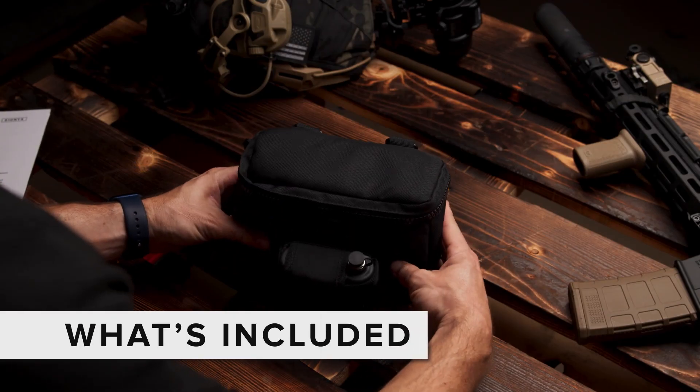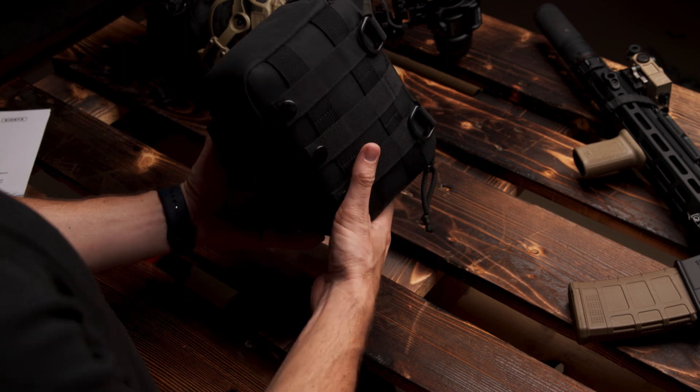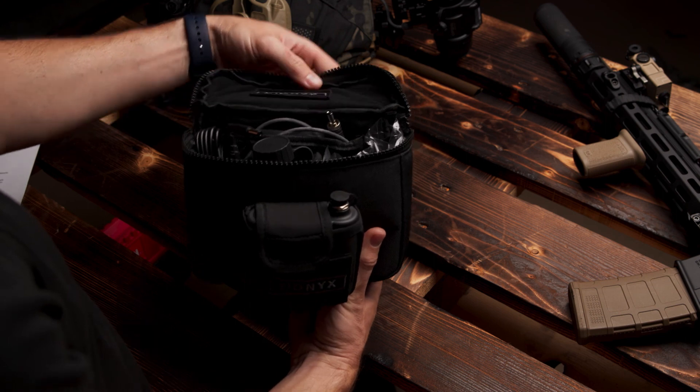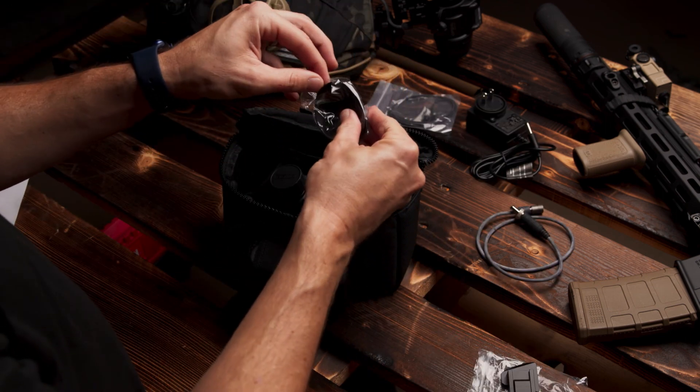Let's unbox this one. Opsyn arrives packed in a MOLLE carry bag with multiple compartments and flexible attachment options. It's rainproof and designed to drain with a rugged zipper and integrated battery pouch. Also inside, you'll find these parts and accessories.